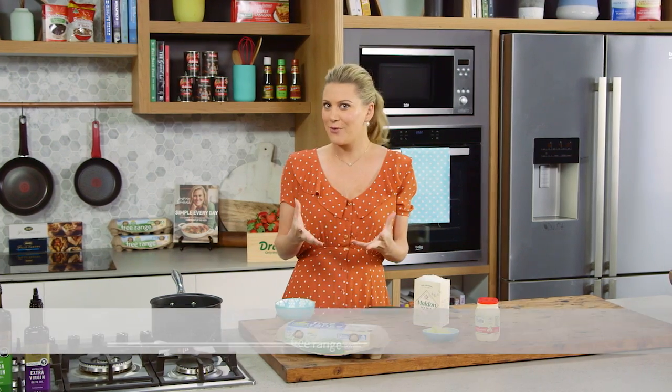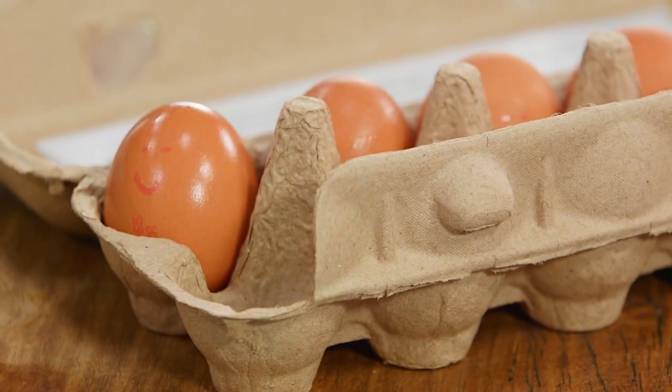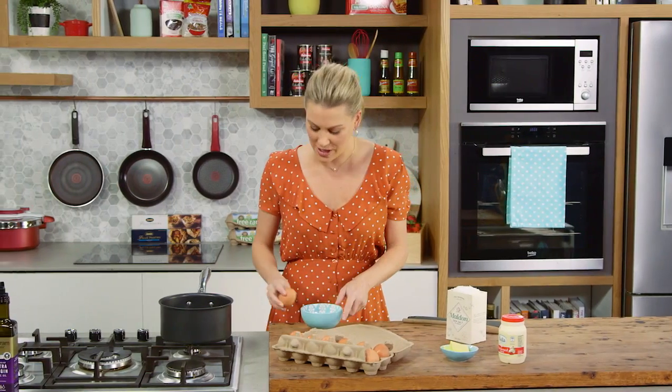There are a few different ways of scrambling eggs. You can do it really quickly in a frying pan, or you can do it the low and slow way in a pot. I was taught this in hotels when doing a big batch of scrambled eggs. I love doing it this way because they become really fluffy, light, and of course very creamy.